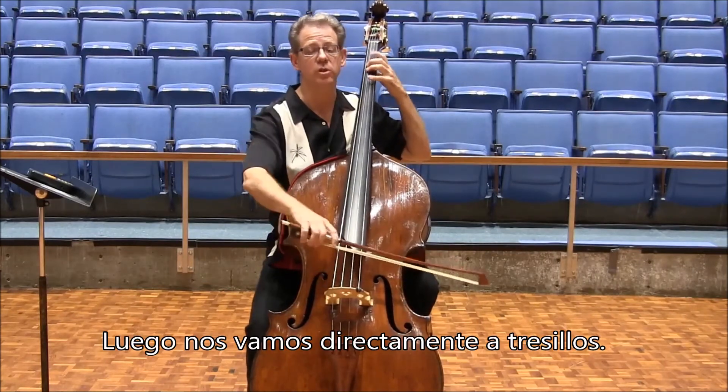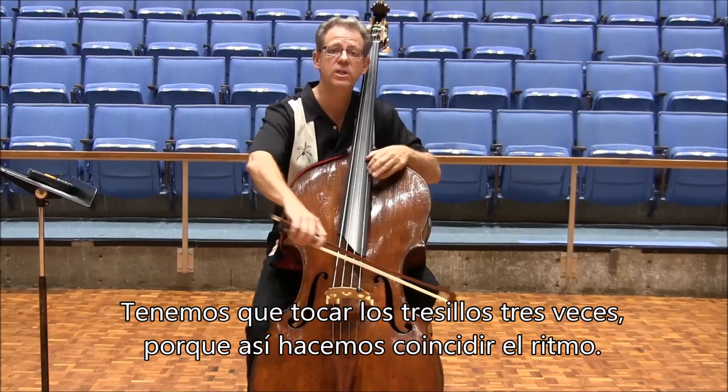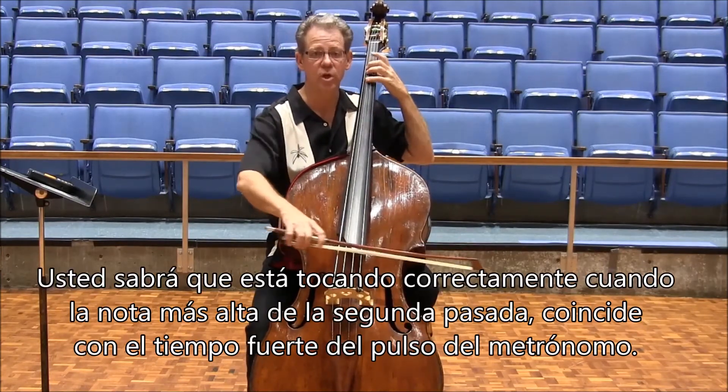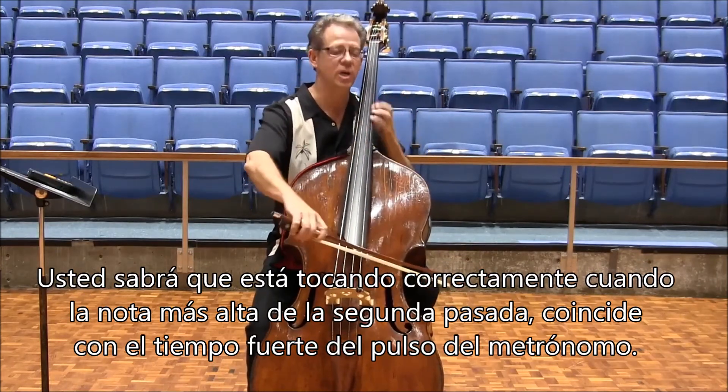Then we go straight into triplets, and we have to play the triplets three times for the rhythm to work out. You'll know you're in the right place when the top note of the second pass falls on a beat.